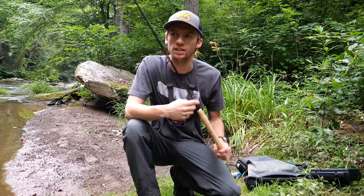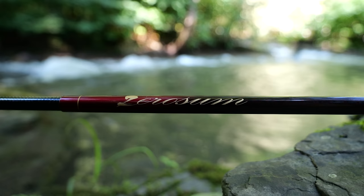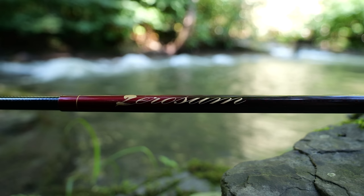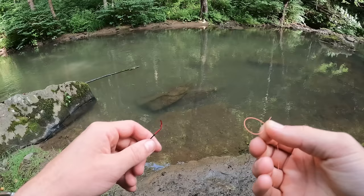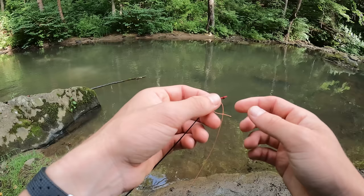Tenkara fly fishing is a form of fly fishing that was developed in Japan — hence the Japanese instructions for this rod. This rod is actually a Japanese rod, and I'm not even going to attempt to pronounce it. I decided to go with the Japanese rod just because it's a Japanese-developed technique, so it only made sense. Tenkara fishing basically involves no reel — you literally tie the line to the tip of your rod on this little piece of string.